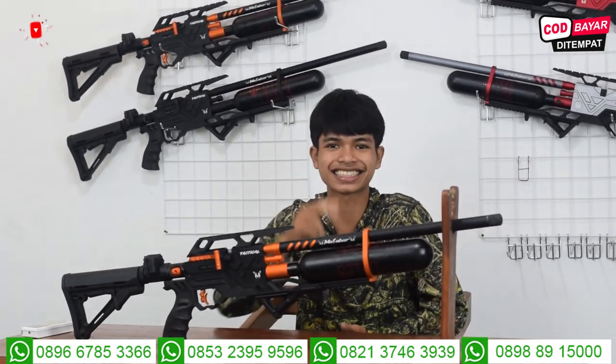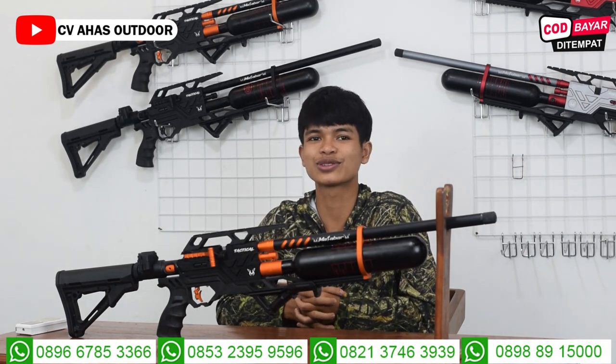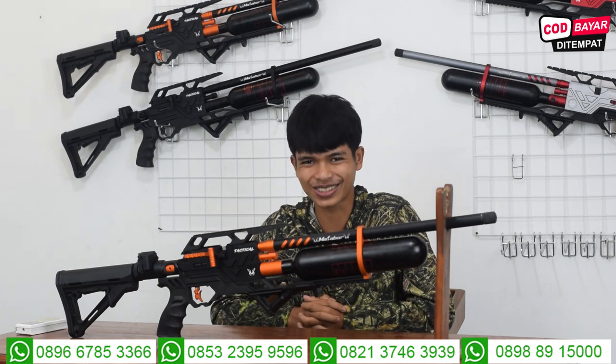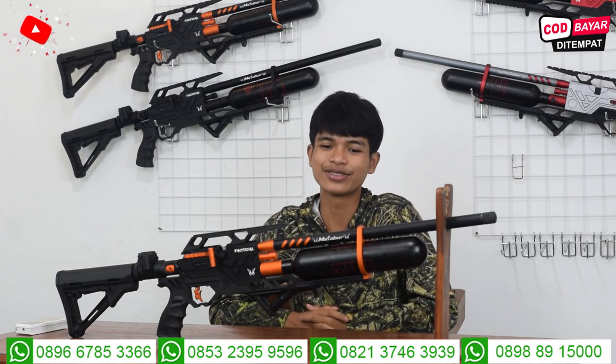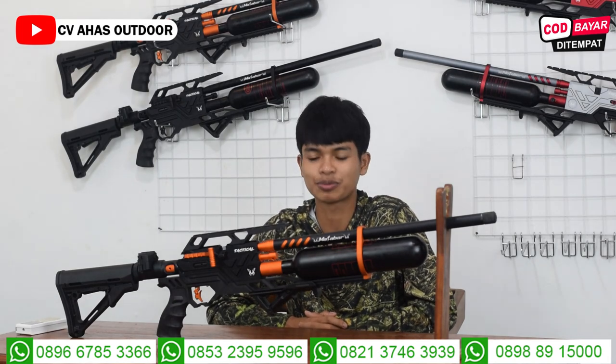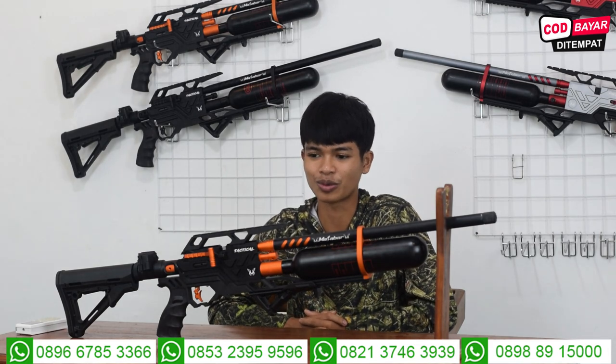Ingat senapan angin, ingat CVS Odor. Bertemu lagi dengan saya, Rizky Jambul, dan juga admin satu di CVS Odor, teman-teman. Di video kali ini kita akan mengupdate stok senapan angin Bocap Predator dan juga harga promonya.